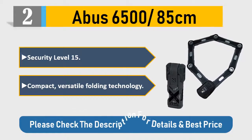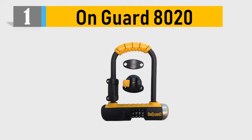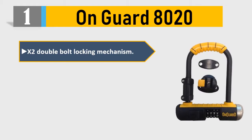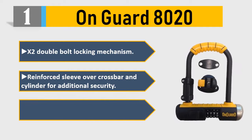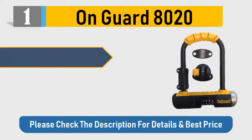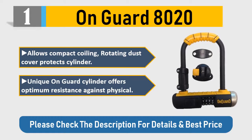Please check the description for details and best price. Number 1: OnGuard 8020. Double bolt locking mechanism, reinforced sleeve over crossbar and cylinder for additional security. Water and heat resistant chain covers prevent scratching and allow compact coiling. Rotating dust cover protects cylinder. Unique OnGuard cylinder offers optimum resistance against physical attack.